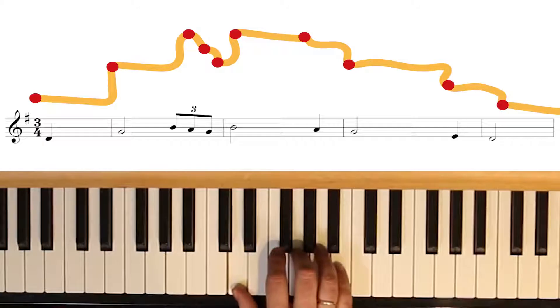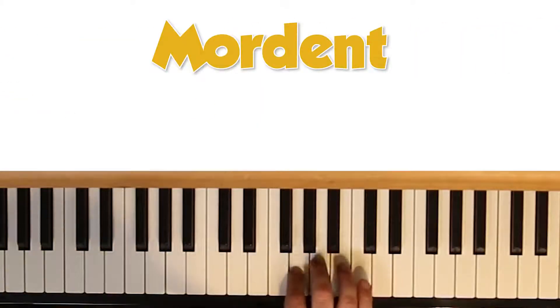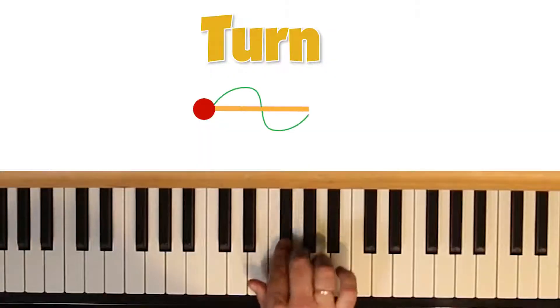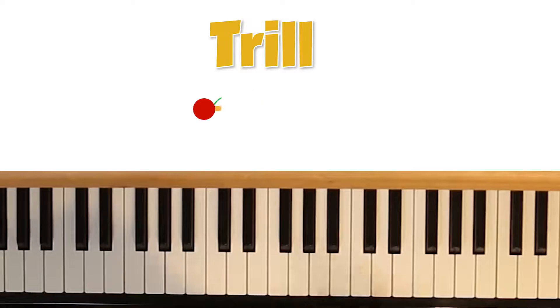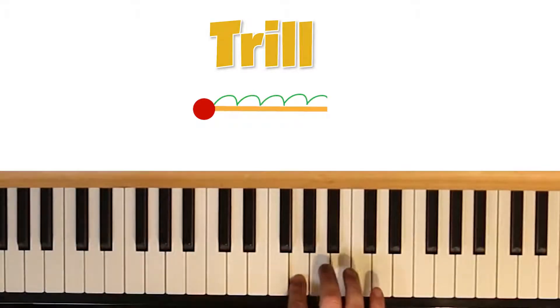There's one called a mordant, which just goes up and down. And there's a turn, which kind of turns around the main note to make a kind of wiggle. And then there's the trill, which is usually the note and the one above, played several times in fast succession. So a really embellished version of our tune might look like this.